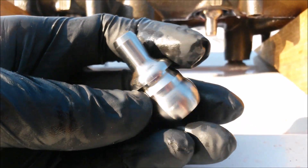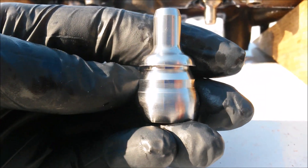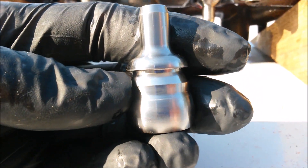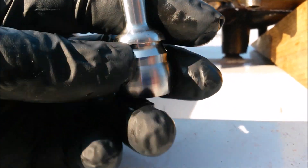Today at HHC Diesel, we're going to do a visual demonstration of our new patent-pending nipple cup design. We spent over two years in R&D on these, and we're proud to say that this is the final step in bulletproofing your 6-liter diesel.